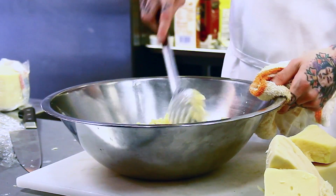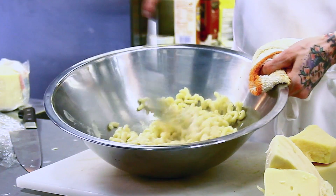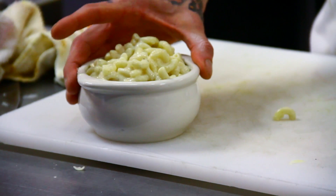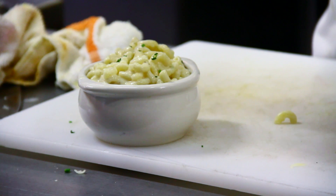Set it to the side and then just stir. So this is your finished product — four cheese macaroni and cheese. Just garnish it with a little bit of chives and you're ready to go. Thanks a lot.